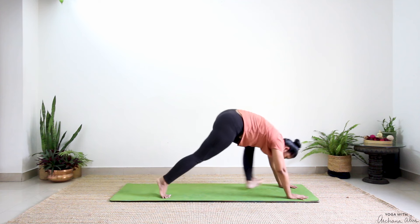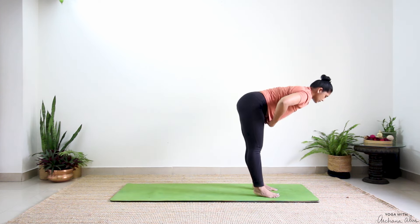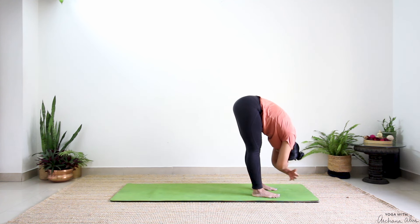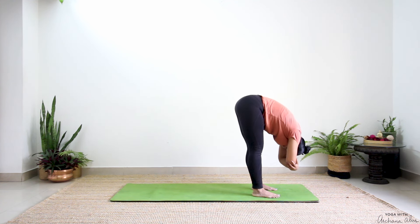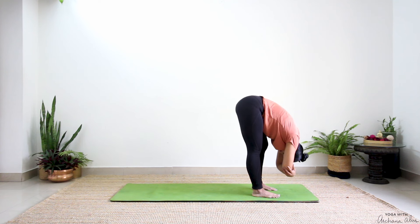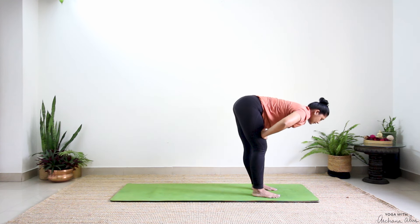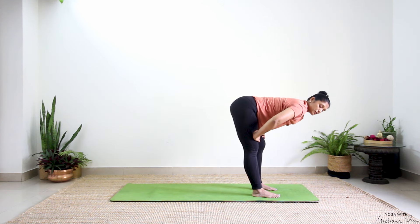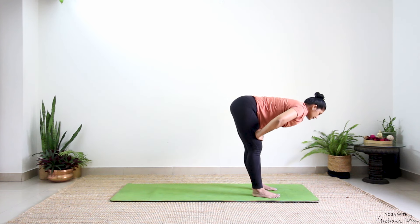Step between your palms. Halfway up — breathe out, fold forward. Bend your right knee, bend your left. Arms rested on your thigh. Two and one. We're going to repeat all of this on our other leg.